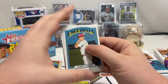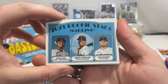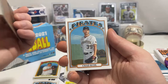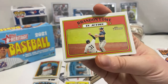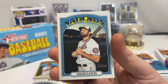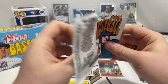We got Tommy Edman of the Cardinals, Marlins rookie stars — Lubin Diaz, Monte Harrison, and Nick Neidert. Jesse Winker, Framber Valdez, Chad Kuhl of the Pirates, Brandon Lowe in action card, Kyle Schwarber, Jose Ramirez in action card, Adam Eaton. Hopefully we get a real autograph — that would be nice.